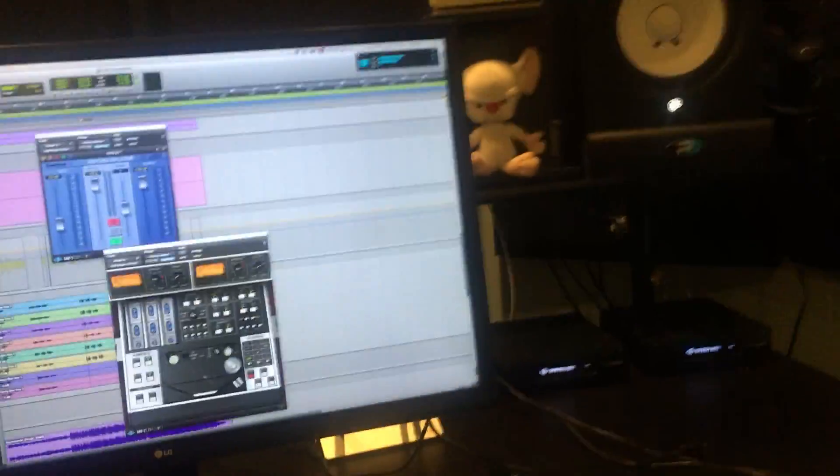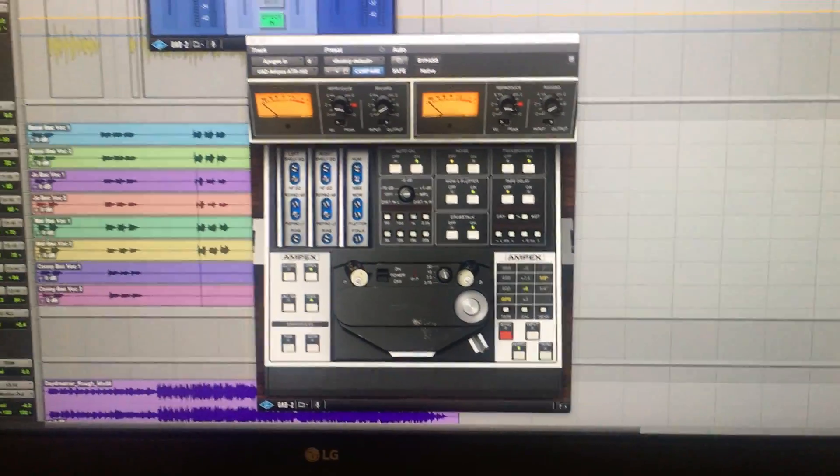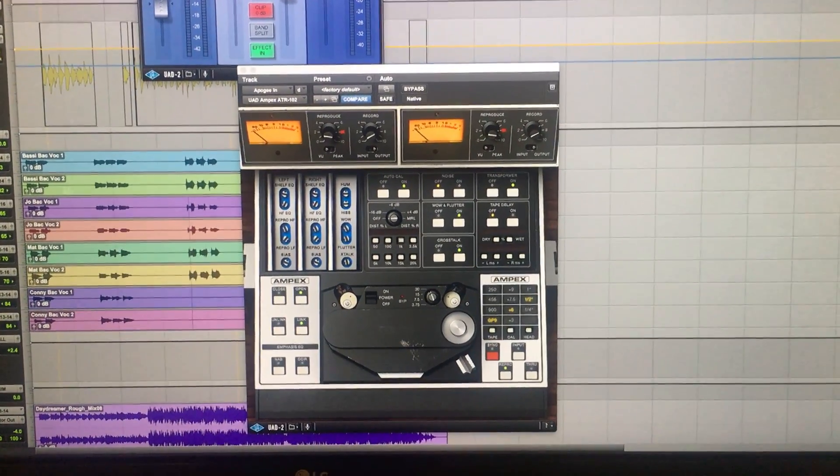I'm Ian Bdaisy and here are the plugins on my mix bus. We've got the Ampex ATR 102 just doing the thing that a tape machine does without having to have a tape machine in the room.